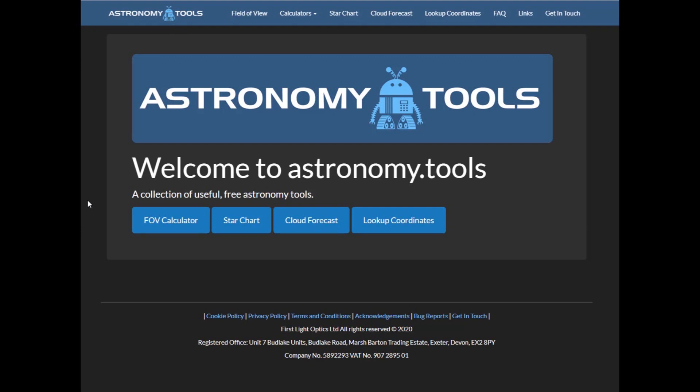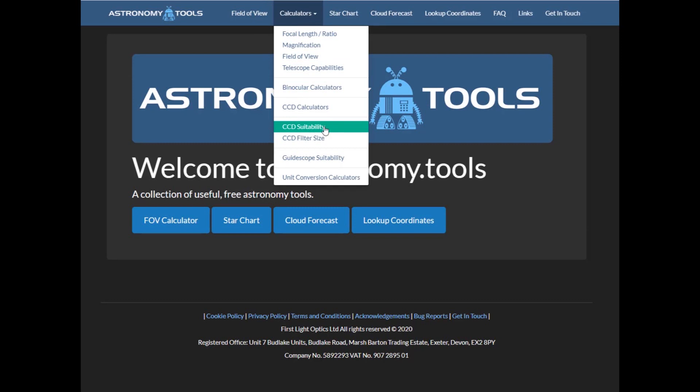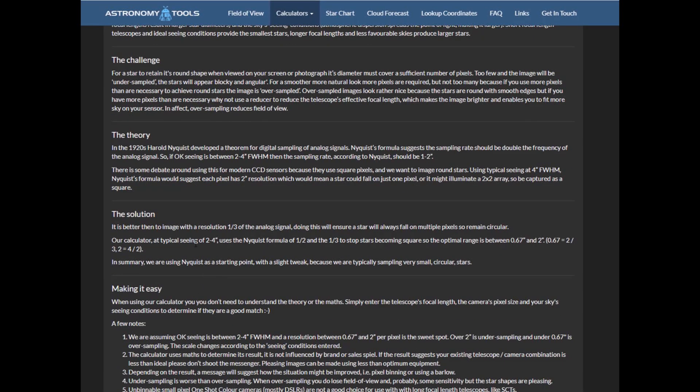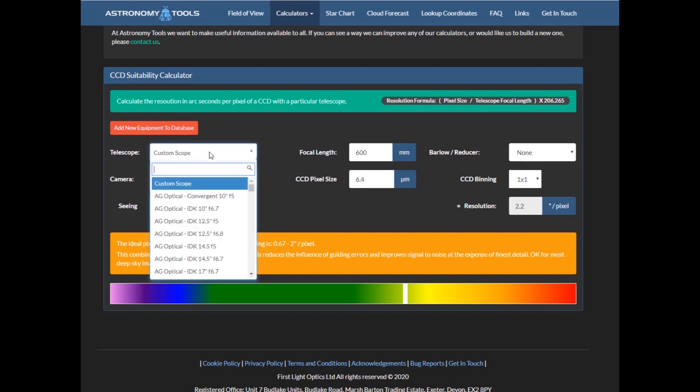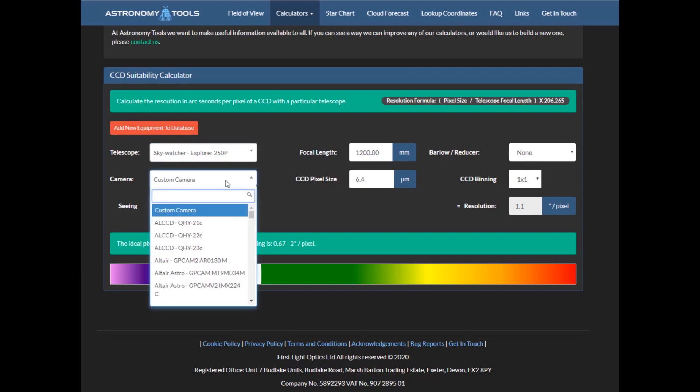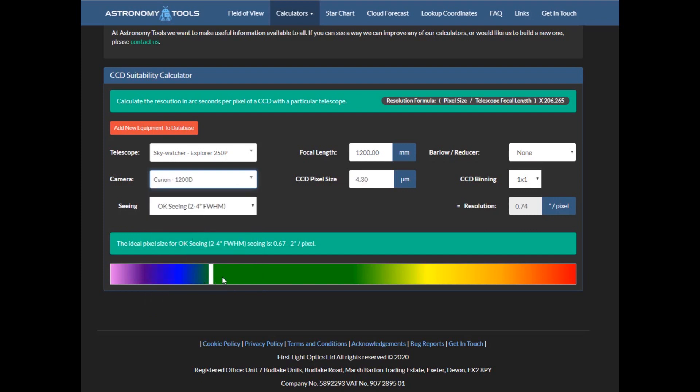The other part concerns the suitability of the camera with the scope. Under calculators you'll see it says CCD suitability. On that page it gives some text, but basically what we're looking for using typical seeing is a certain number of arc seconds per pixel. So we can come down, select the scope, put in the camera — which in this case is the Canon — and what you see is it's in the green: ideal pixel size in this range.